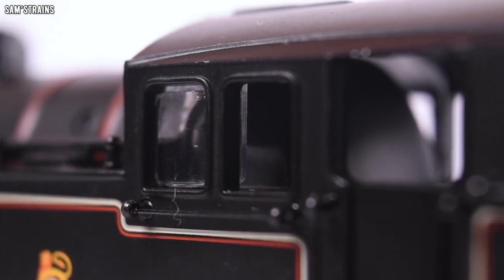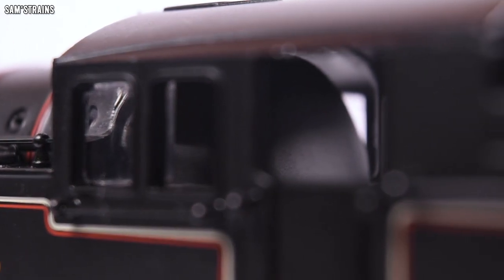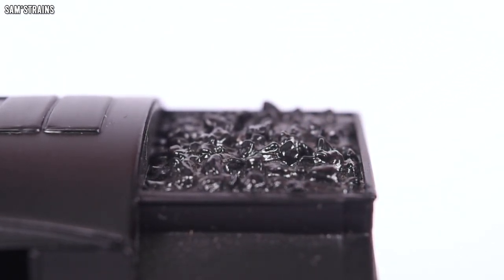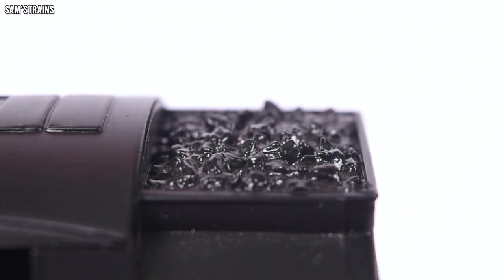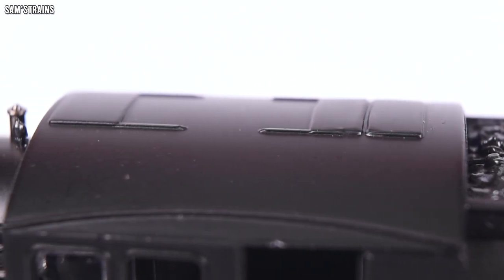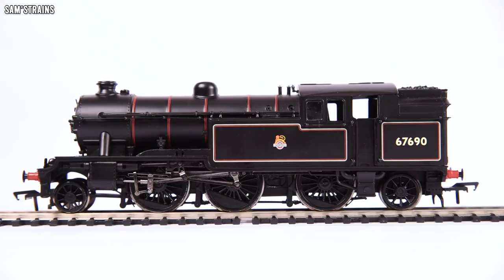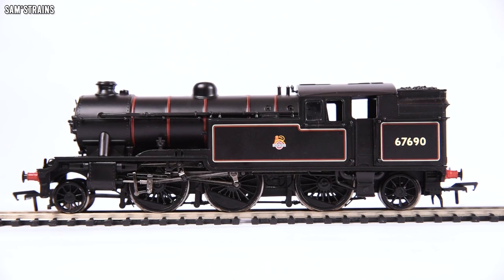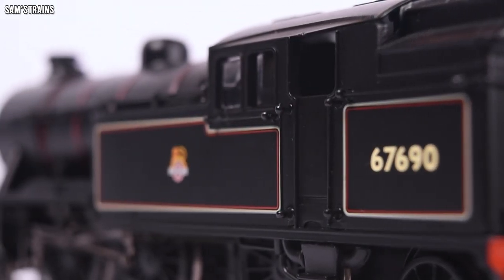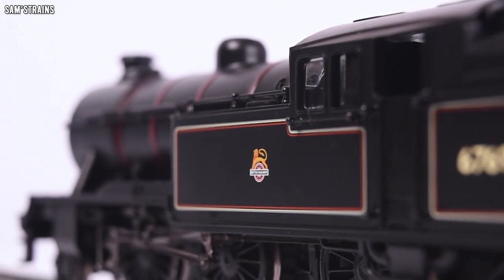The tooling of the body is definitely starting to show its age — on top of the dome there's a bizarre texture, and there are other areas not produced quite so nicely, such as around the coal bunker and the front of the running plate where there's noticeable flashing. The cab has absolutely zero detail — it's just a completely flat surface with nothing painted inside. The coal appears to be non-removable, filling the bunker right to the top. Can you imagine paying 130 quid and getting this?